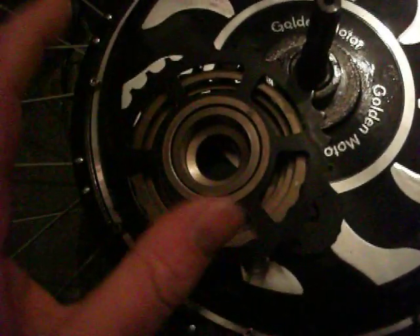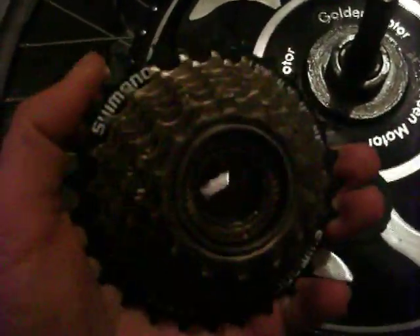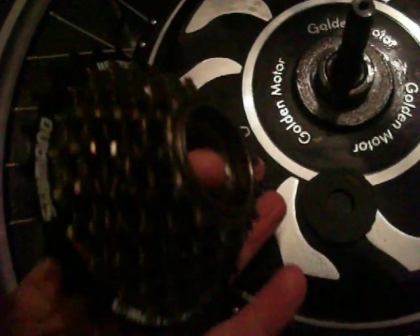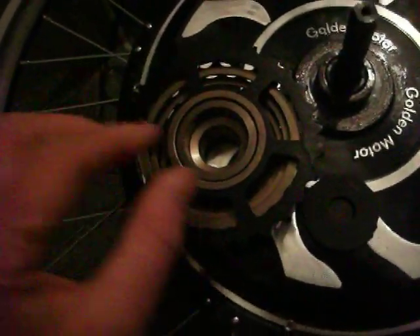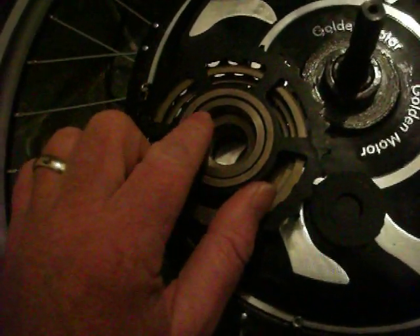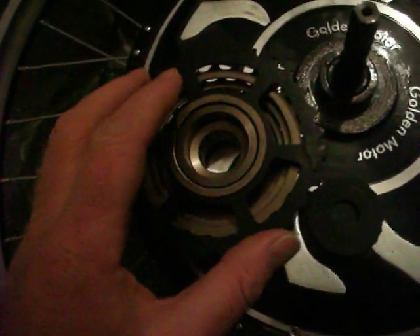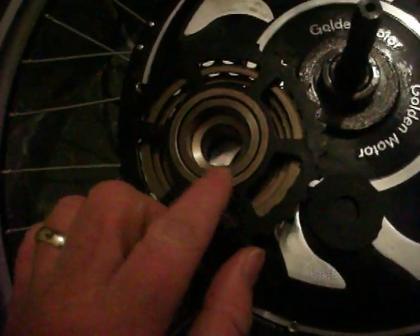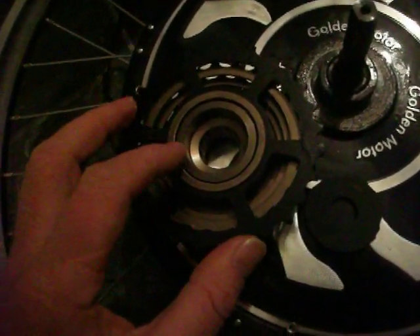That contact stops your freewheeling, so as soon as you stop pedaling the pedals keep going instead of making that tick-tick noise. To get around that, Golden Motor would give you little spacers that sit in here and allow the whole ratchet system to work. Unfortunately those didn't come with the kit, and with the seventh cog you actually need two of them.